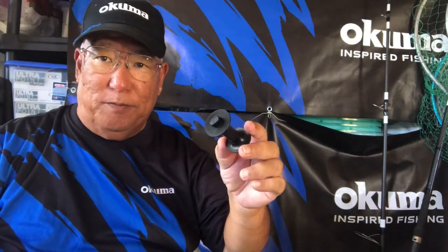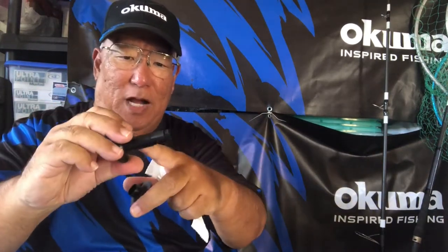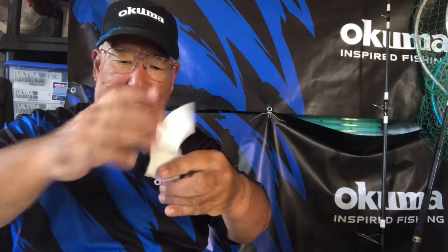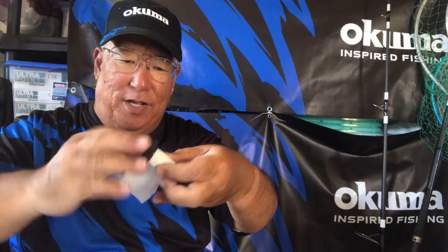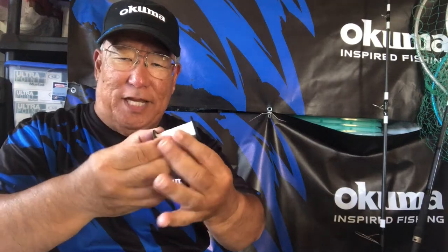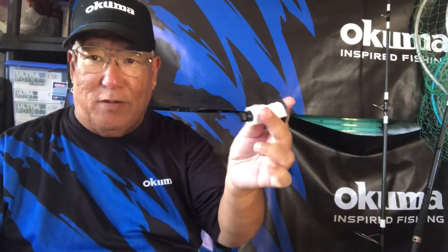I'm going to throw it out. This is the spool it came with — you can strip the line off, but the problem is the line will be so tight it's hard to pull off. I found that using a piece of paper wrapped around the spool core solves that. When you start spooling, the line wraps tight around the paper, and it'll be easy to pop off and pull the line out.